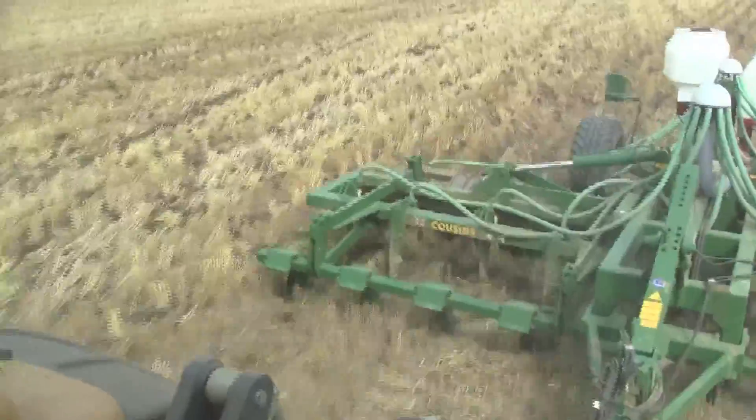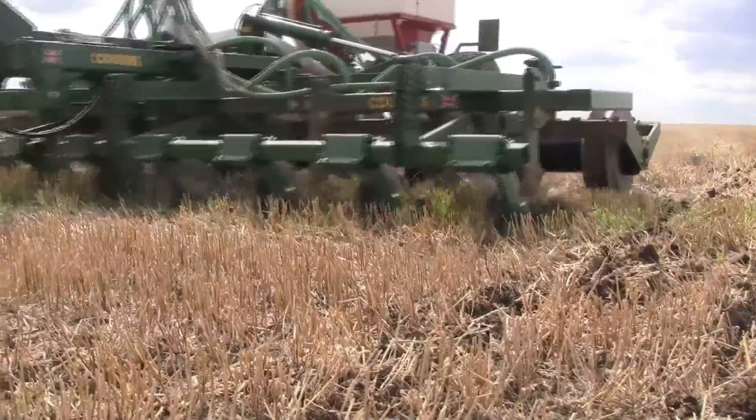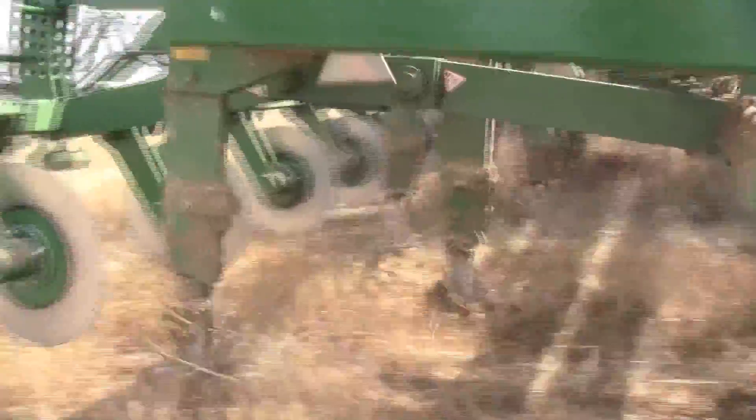Inconsistent establishment is every oilseed rape grower's nemesis, and Crops Magazine is here in Suffolk to find out how the new Cousins Oil Drill might be able to help.